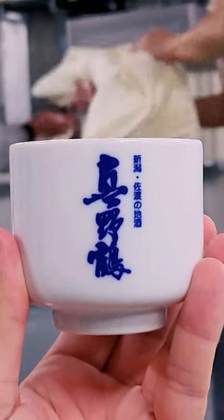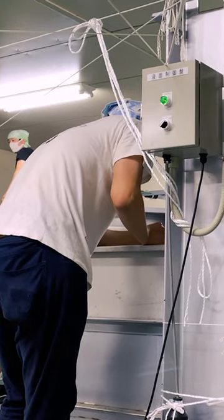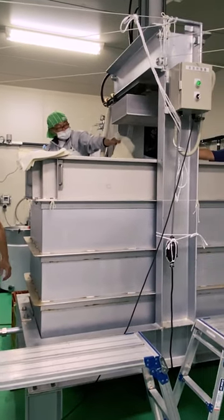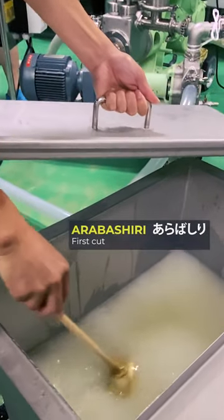All this effort just to enjoy the elixir that is Nihonchu from cups like these. As the bags are stacked higher and higher in the press, sake trickles out naturally into a small holding tank. This is the first tap of the sake, the arabashiri.